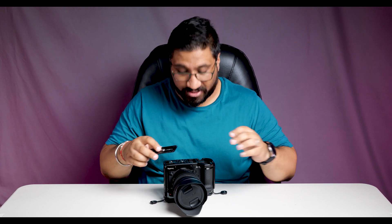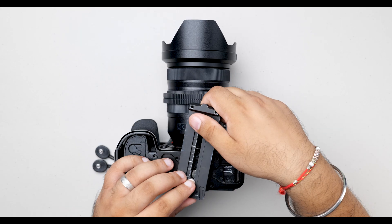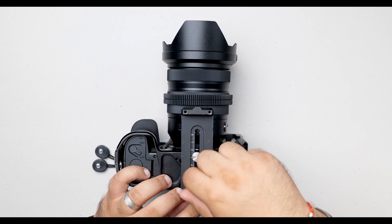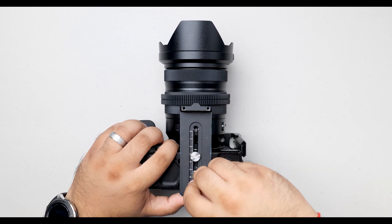Now I have a Weeble S gimbal which comes with an Arca Swiss type mounting plate. I'm going to put this on the bottom of the cage so that I can take this off the gimbal and also put it onto any tripod which has an Arca Swiss type mounting plate. This goes on with two screws on the bottom.